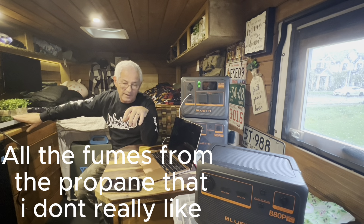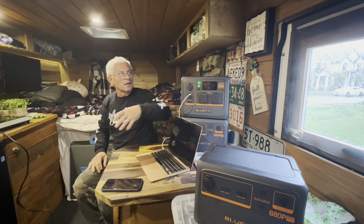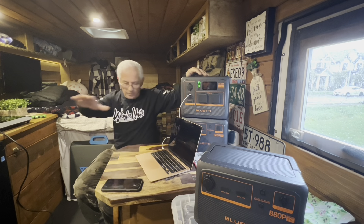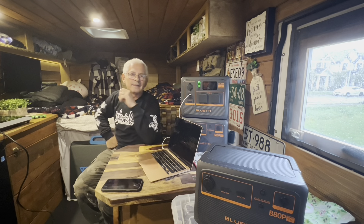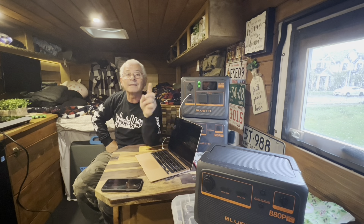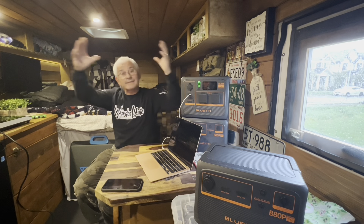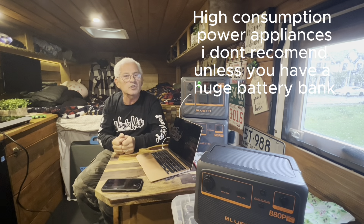These are luxuries, my friends, okay. I don't recommend every one of you to have an electric cooktop or a satellite dish running on 2,000 watt-hour power, because you'll be out of power in no time. That's why I'm saying — I have lithium batteries, I have a full setup, 330 amp hours, and it's not enough. So we're gonna upgrade the battery system to 600 amp hours because we have the room and we have the solar up top to charge those things.